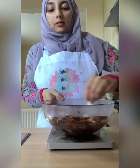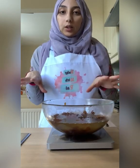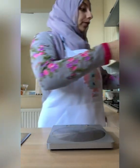Give that a mix. The baking soda will also help soften up the dates. Now we're just going to put this aside to let it soften up while we continue with the rest of the recipe.